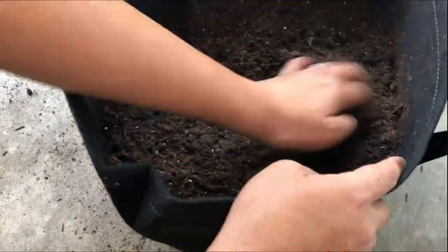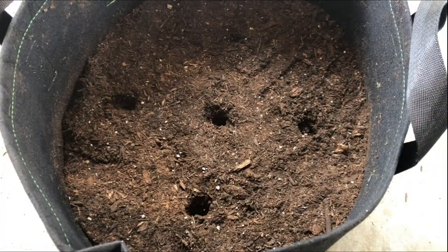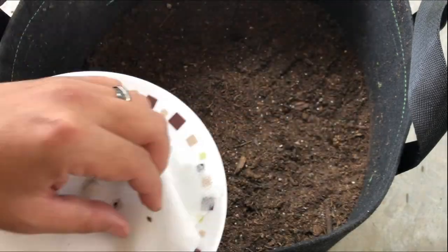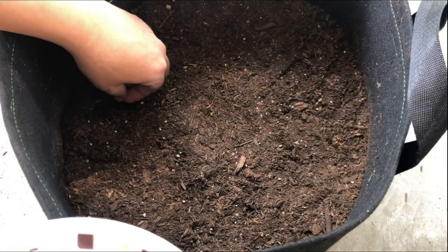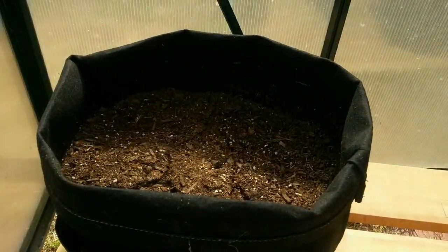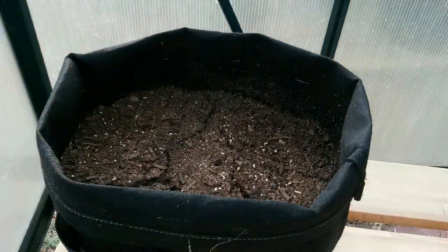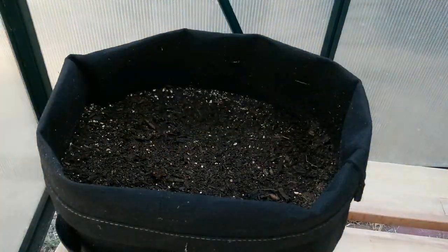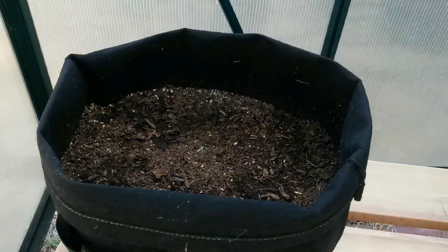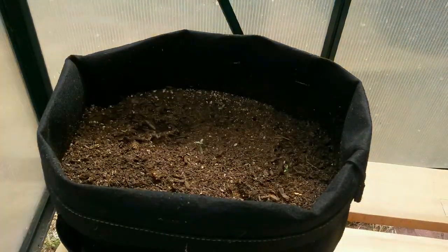I'm starting with a paper towel method. And once they've all popped, I'm growing all of them in one large fabric pot with the cheapest potting soil I could find. I'm using the cheapest potting soil since this is purely a test grow. And with nine months of built-in synthetic fertilizers, I probably don't need to worry about giving the plants anything but water for the entire grow.